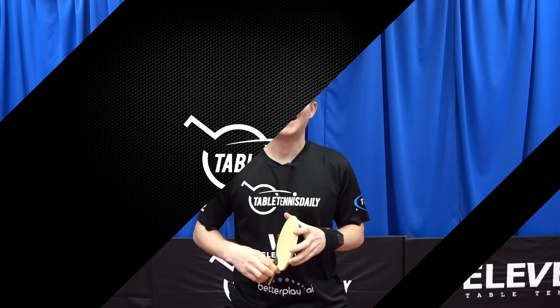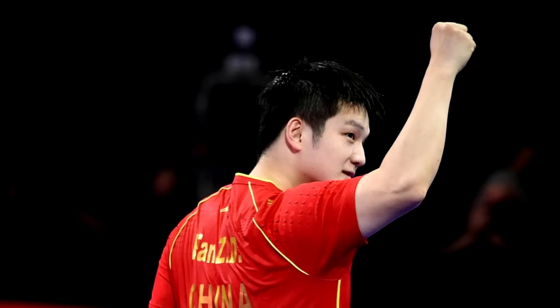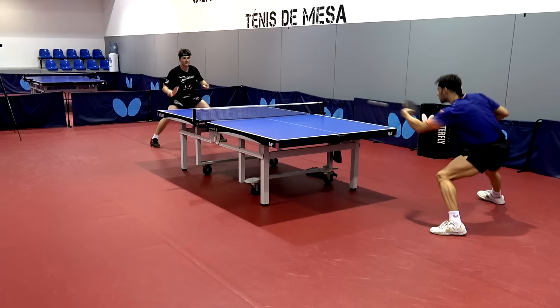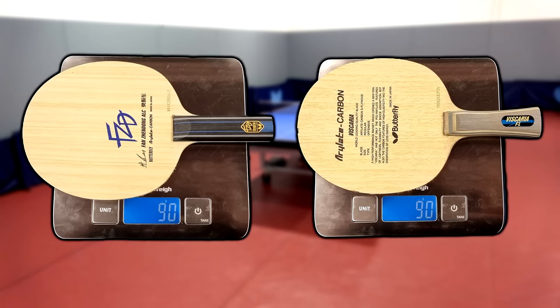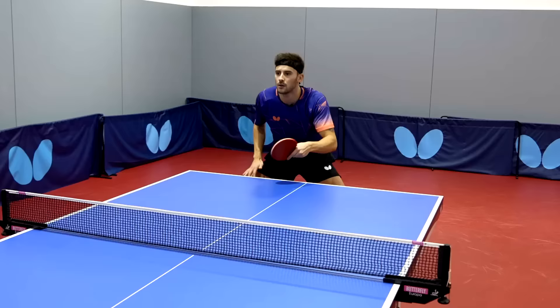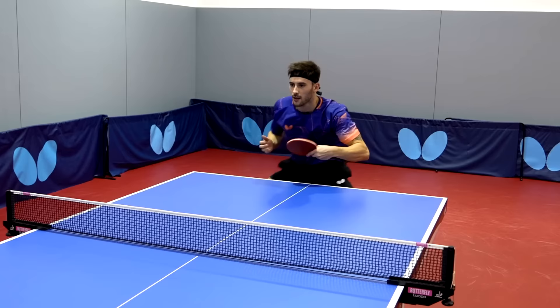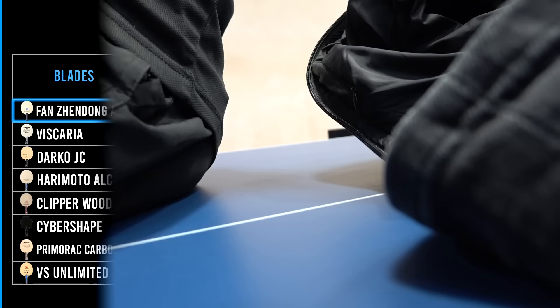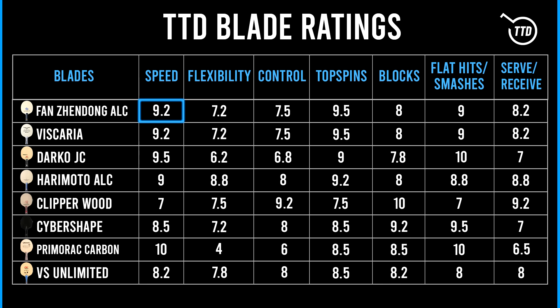Fan Zhendong, the world number one and current world champion, has finally got his own blade out, and Butterfly modeled it completely off the Viscaria. The composition is exactly the same, and both blades were compared at 90 grams with virtually no detectable difference. There are natural material variations between individual blades, but it's a fantastic blade. In the T2D blade ratings: speed gets a 9.2 — very fast but not so fast it's tough to control, with a decent amount of flex. For topspin it gets a 9.5, described as personally the reviewer's favorite blade to topspin with, which is why he uses the Boll SE with the exact same composition.